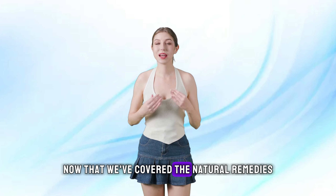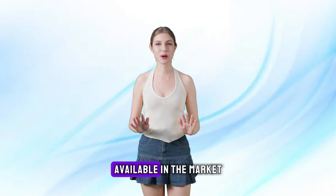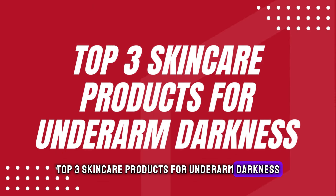Now that we've covered the natural remedies, let's talk about some of the best skincare products available in the market that can help with underarm darkness. Top 3 skincare products for underarm darkness.